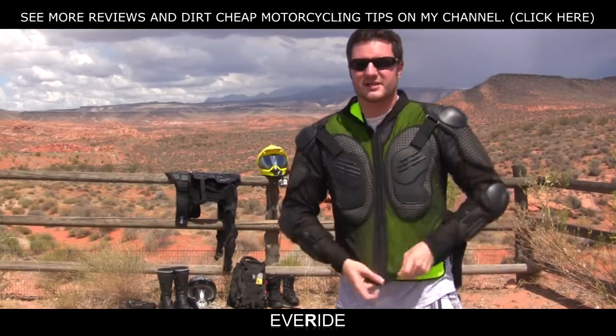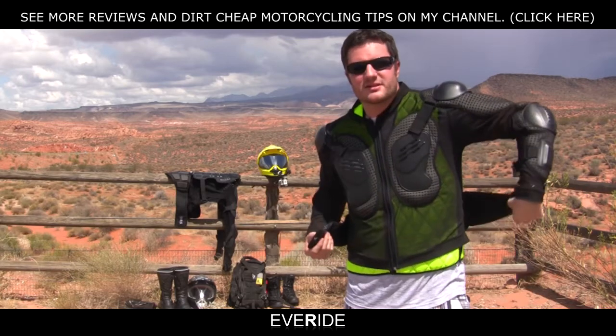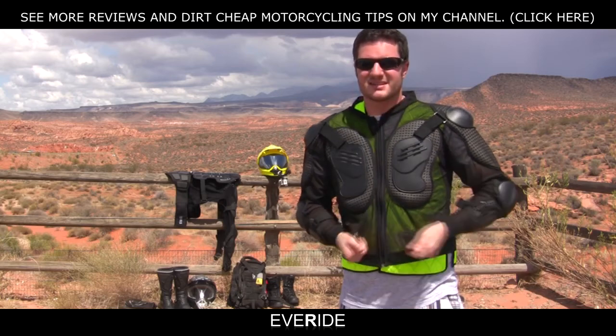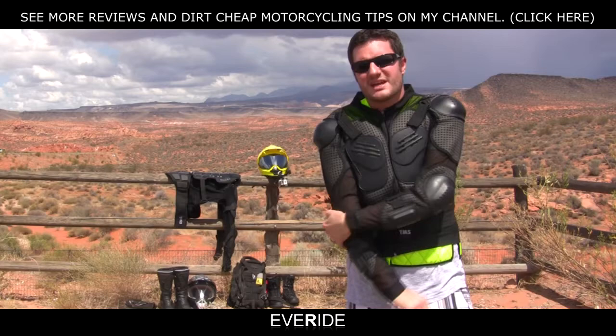I found this a couple of years ago on Amazon.com. I bought it thinking it costs $30, it's probably not going to be the best — and I have not regretted it since. This armor has saved my shoulders and my elbows many times.